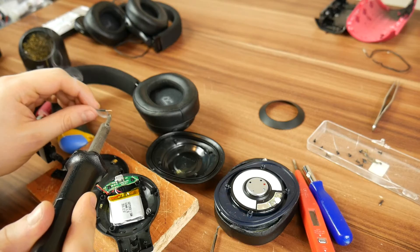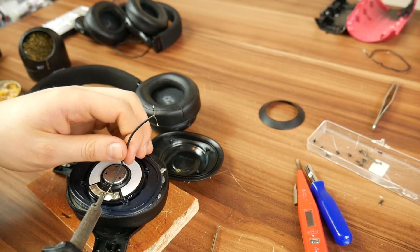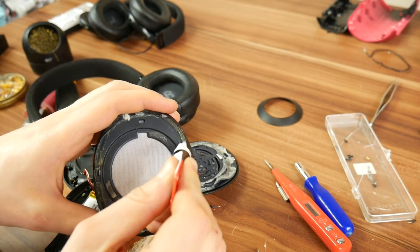You'll need a two-way wire. One end should be soldered onto the speaker — don't forget about which is plus and minus — and then pull it through the previously made hole and you can screw the corpus back on.